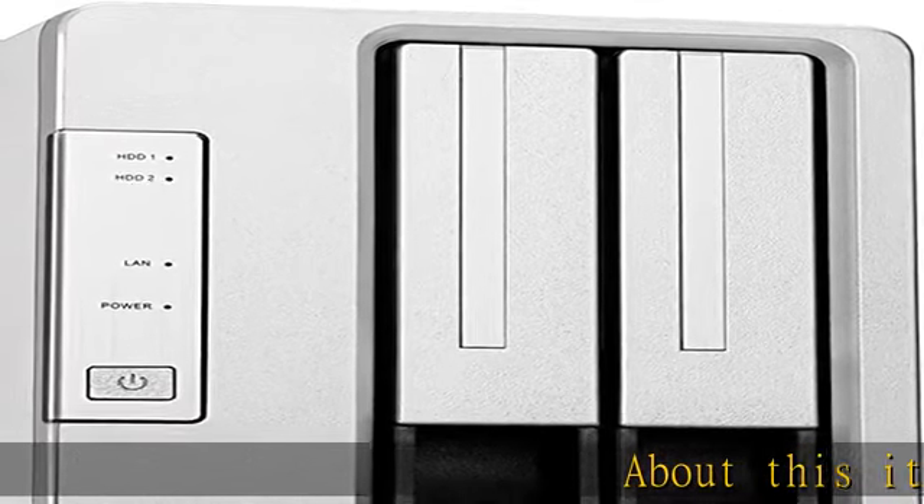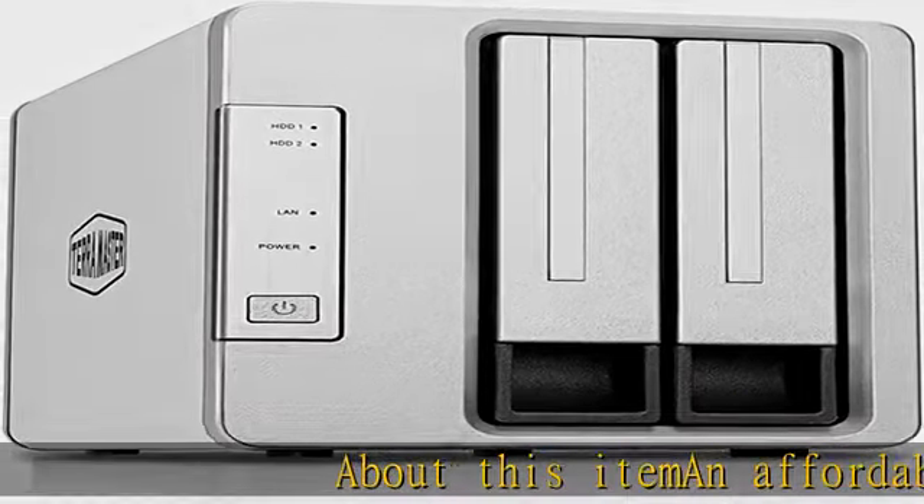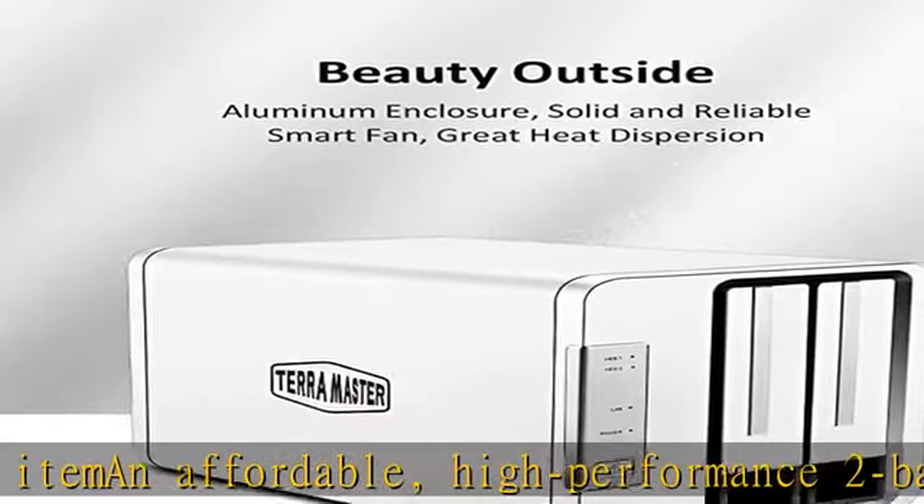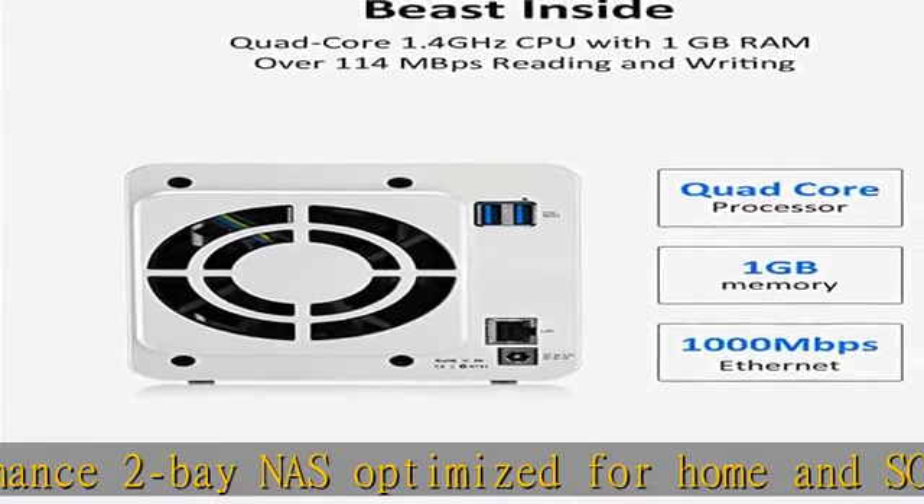About this item: an affordable, high-performance 2-bay NAS optimized for home and SOHO users, running the latest TOS 4.2 operating system. ARM V8 quad-core 1.4 GHz CPU with 1 GB RAM, not upgradable.